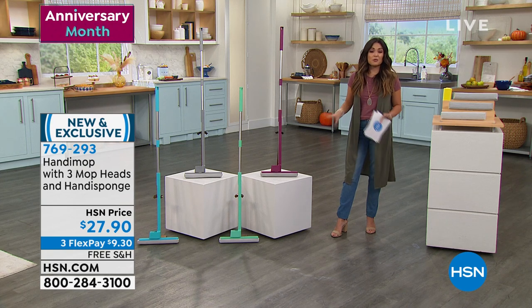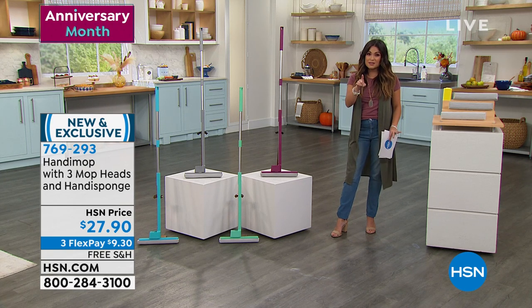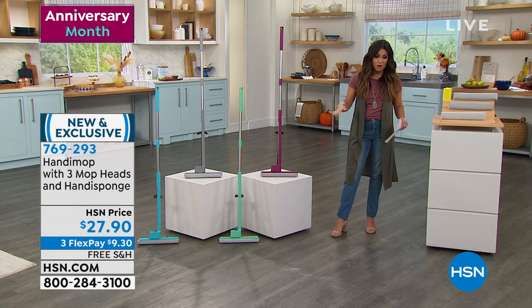All of it is coming included today for $27.90. Free shipping. Three flex pay. Try it out for 30 days and see what a difference it makes when you can sweep and mop and dry your floors all at once.